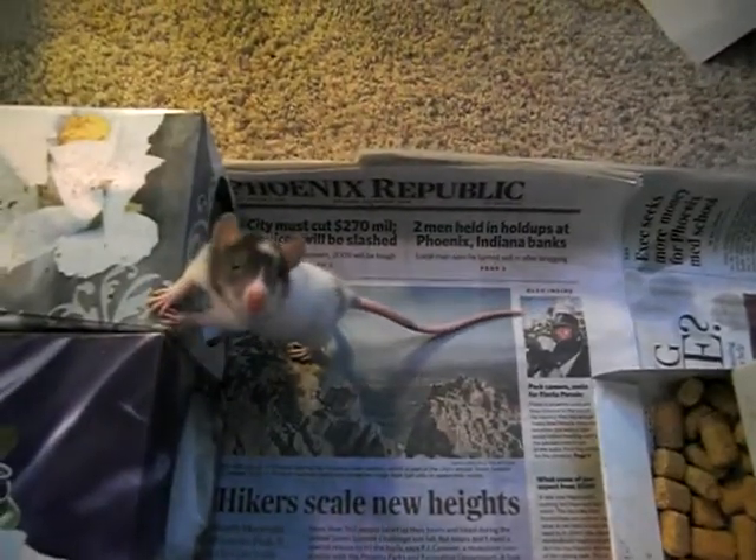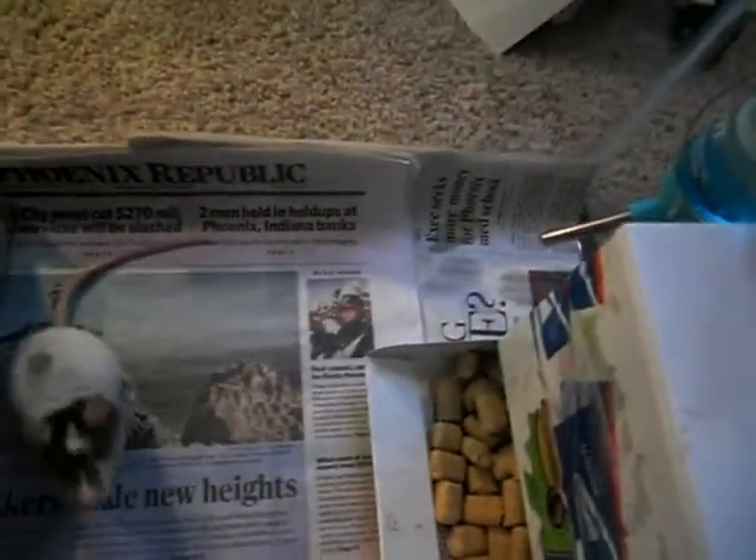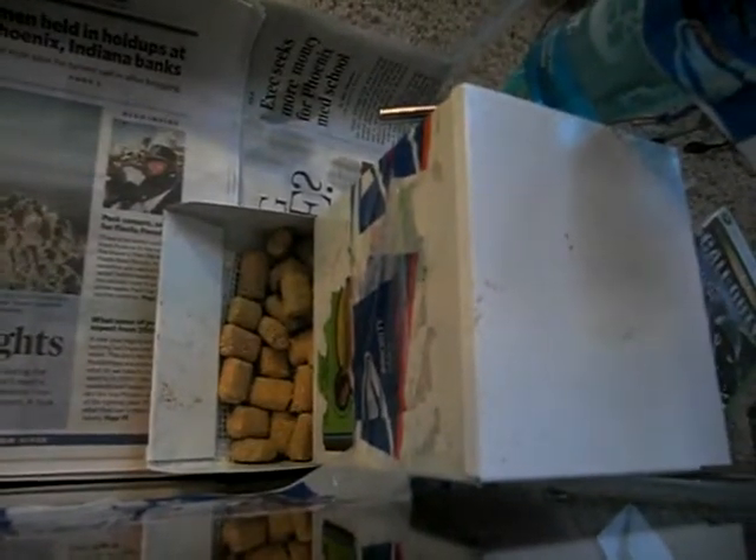Hey guys, this is TurtleMan221 and this is my rat cage. For substrate I use newspaper, and they have a little water bottle and food container. I just gave them some tissue boxes and put some tissue in there, and they rip it up every day and make a mess.